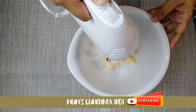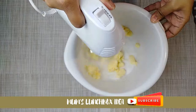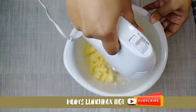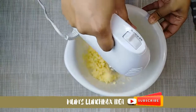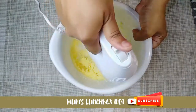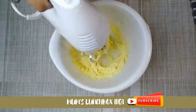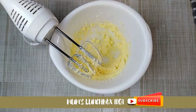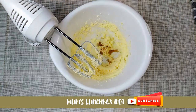Sugar 50 grams. Smooth — keep beating it gradually. Then add vanilla essence, 1 teaspoon.